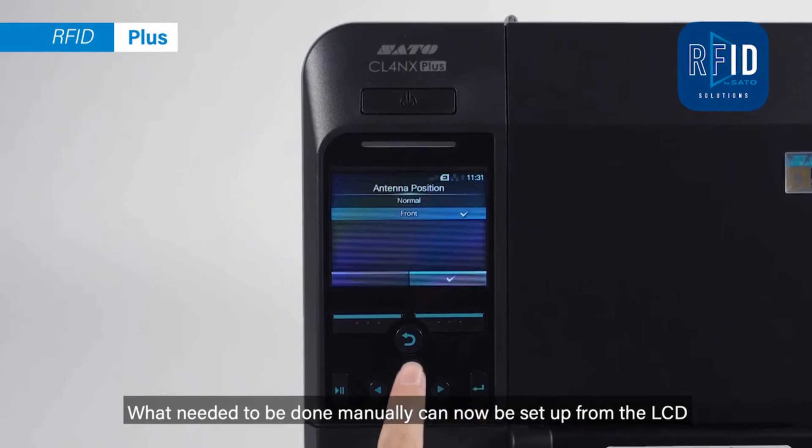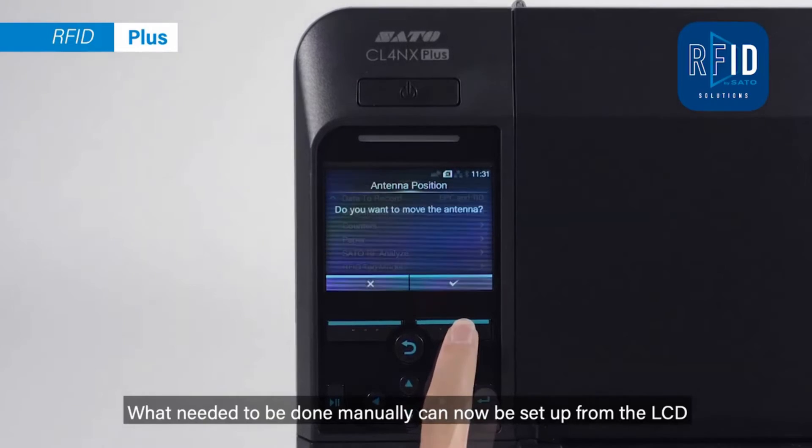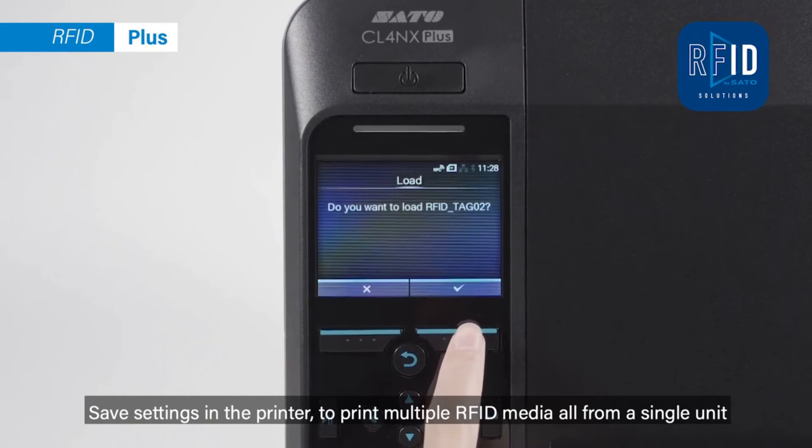What needed to be done manually can now be set up from the LCD. Save settings in the printer to print multiple RFID media, all from a single unit.